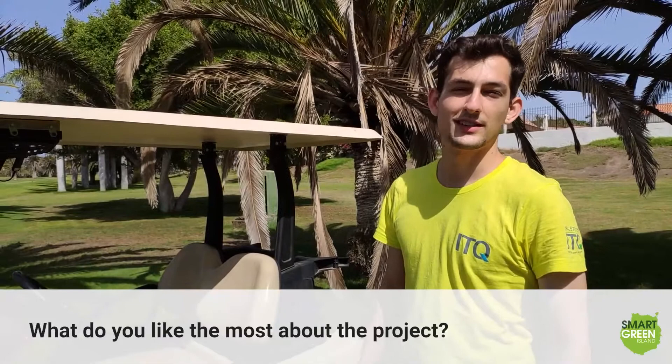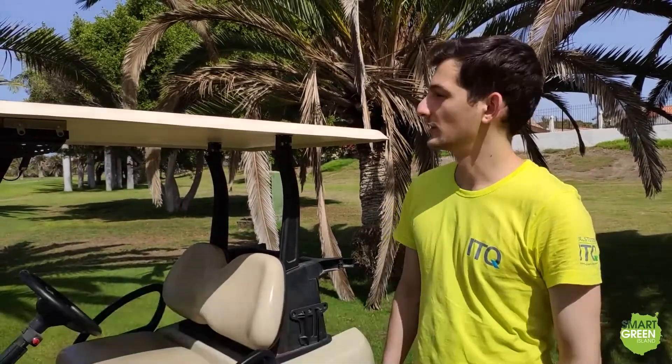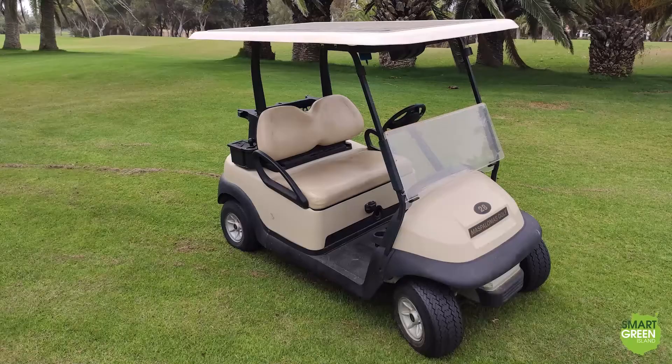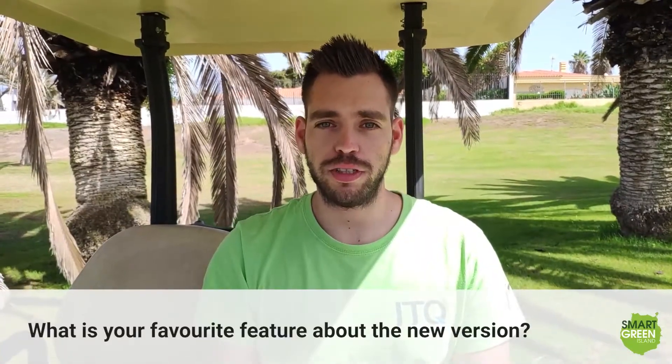Hi everyone, I'm Josep Costa. I'm an industrial design engineer student. I've been taking care of the design part, especially the roof of the new car. My favorite aspect of the project is that it's a sustainable approach to golfing, and it's also a complete student project. I personally really liked working on the electronics and gaining some experience in that domain. The thing I like most about the project is the new app.